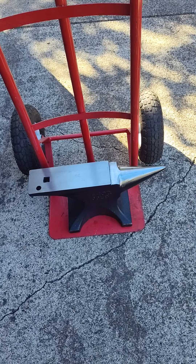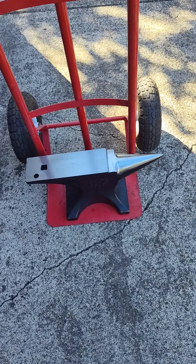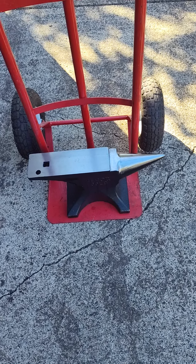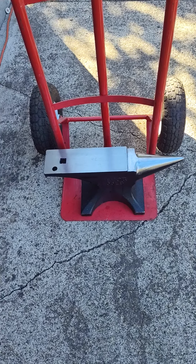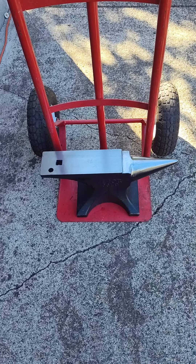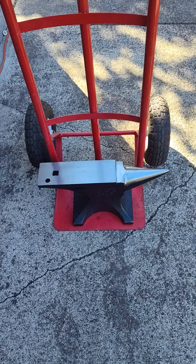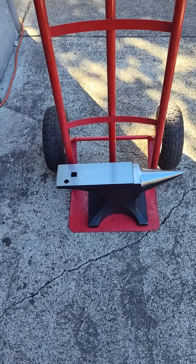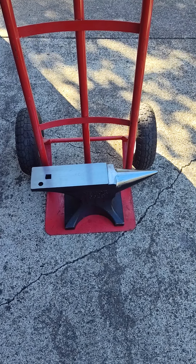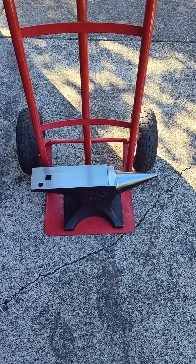I've been wanting a decent anvil for a long time. It's not like I'm doing any blacksmithing work, but they're handy to be pounding on. I've been pounding on some sheet metal trying to knock some dents out of it, and it would have worked great for that except I'm almost done. But for $130 delivered — if you look on the V-Vor website they're probably still on sale — that's to your door. You ain't gonna beat that deal.